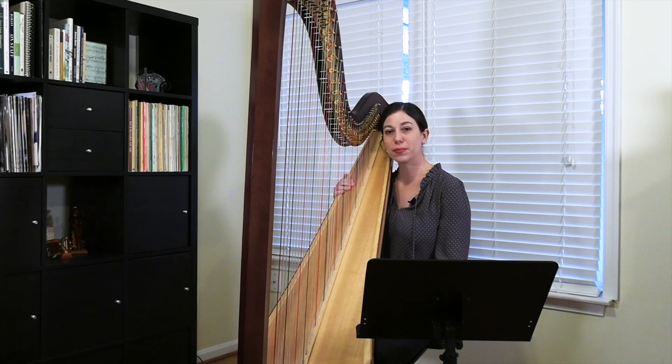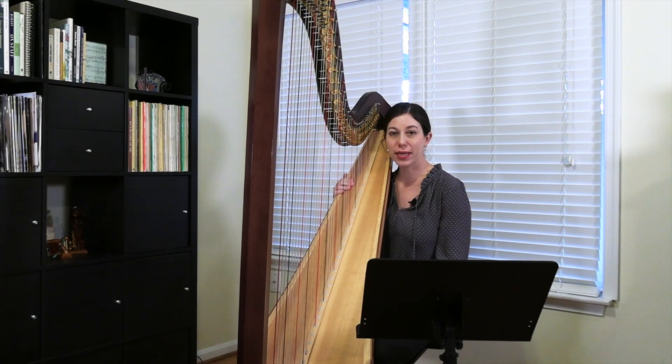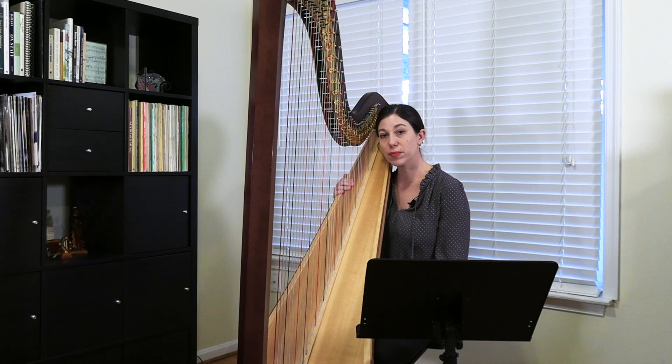Hello, my name is Jacqueline Palloff and today I will be playing An Air by O'Carolin, arranged by Samuel Milligan, which comes from his book Fun from the First, volume two.